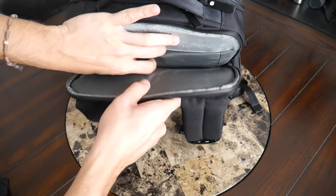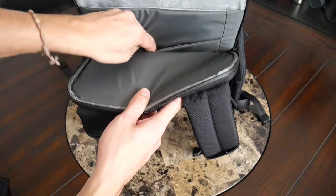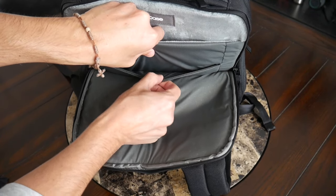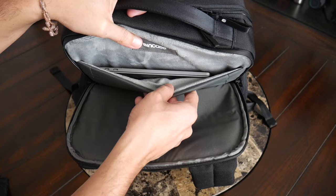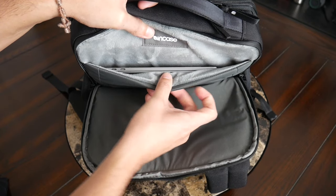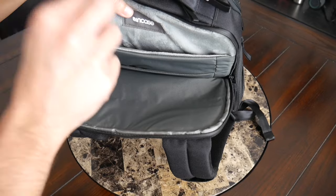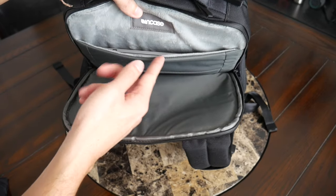Starting with the tablet sleeve, which is padded — it offers some protection for a 10 or 11-inch tablet. Currently I have an iPad mini in there, which fits comfortably. The inside doesn't have any fleece lining, but I'm glad it's at least a little bit thicker to offer some protection. For the laptop sleeve, Encase always does a great job. You have a padded sleeve with fleece lining on both sides to help prevent scratching — it really feels almost like a blanket or pillow for your device. It feels like the device is suspended off the bottom as well. This is going to be able to hold up to a 15 or 16-inch laptop.